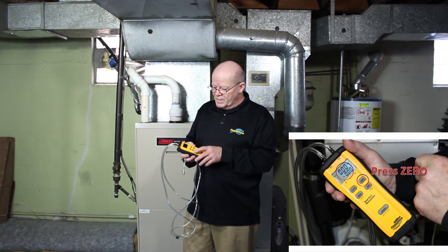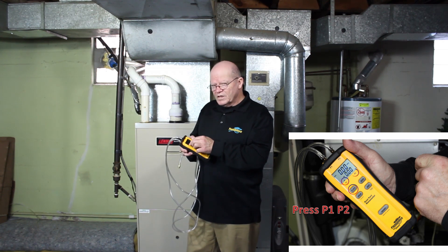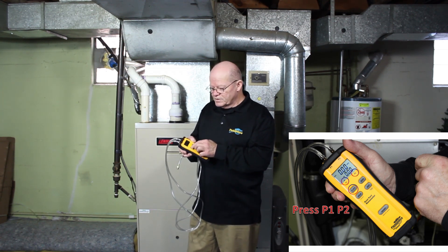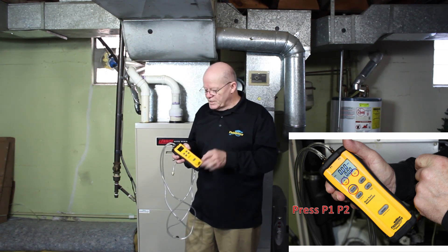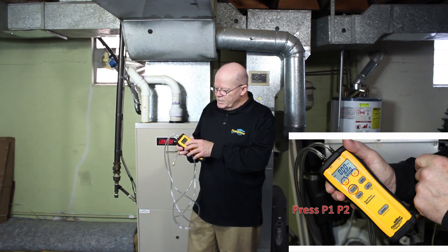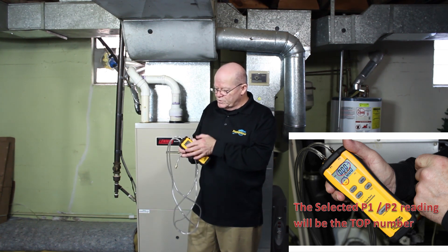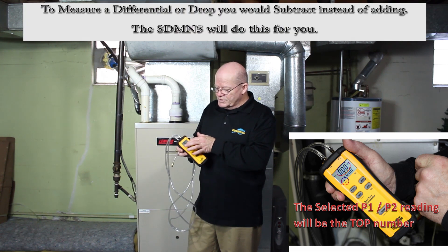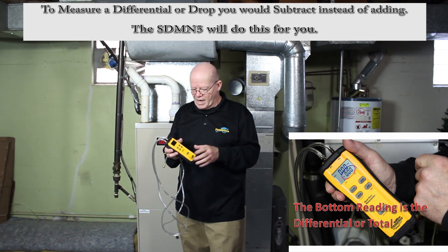Next, you can take a look and see where your readings are — P1, P2. There's a little arrow under here; just by hitting this back and forth, you can see that. Now, one thing I want you to pay attention to is whatever reading you're at — P1 or P2 — that reading is always on top. This other reading at the bottom is your differential, or your total, and I'm going to show you that.